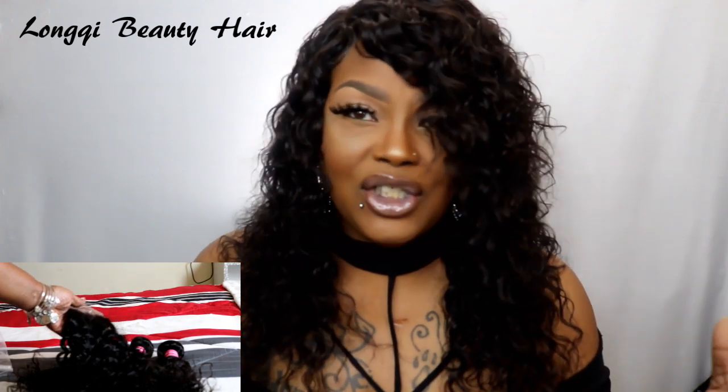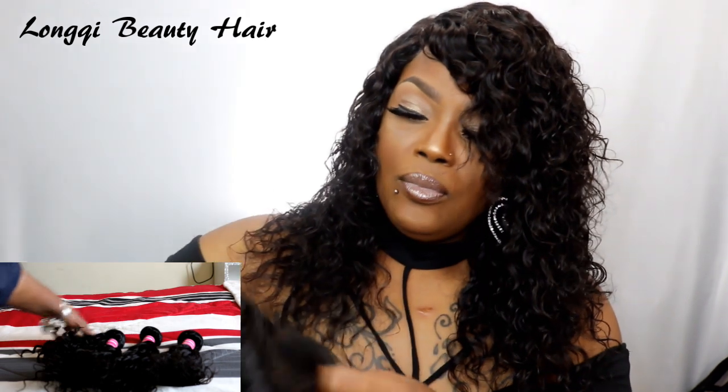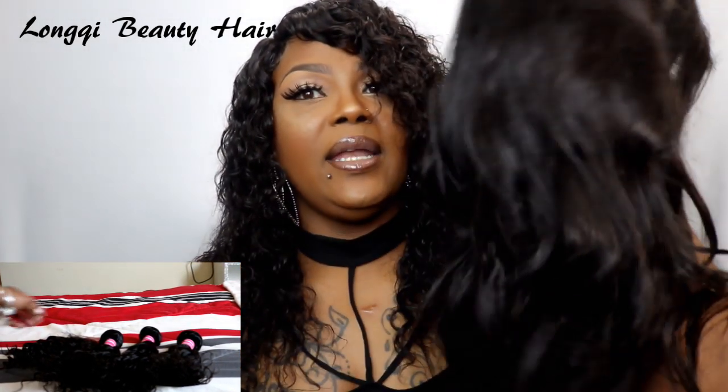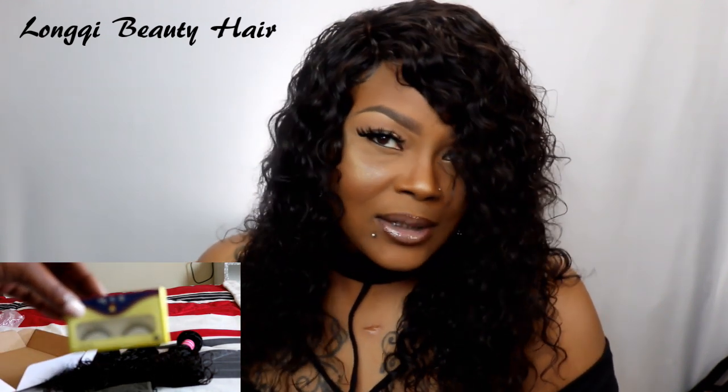This Lonky Beauty hair does not shed, guys. I also have the previous Lonky Beauty hair I did before, and I just washed her yesterday — wash day for my wigs — and I still have her. I love her so much and there was no shedding. That's why I love Lonky Beauty hair: it's good quality hair that lasts a long time.